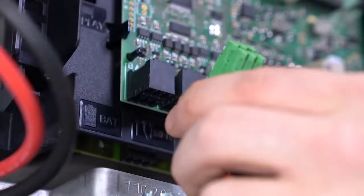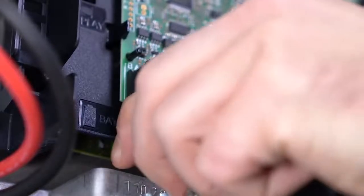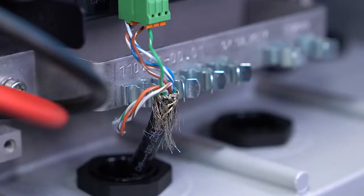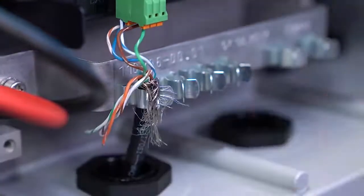Insert the battery communication plug into the socket BAT1 until it clicks in place. Please press the communication cable with the cable shield into the shield clamp — just like that.